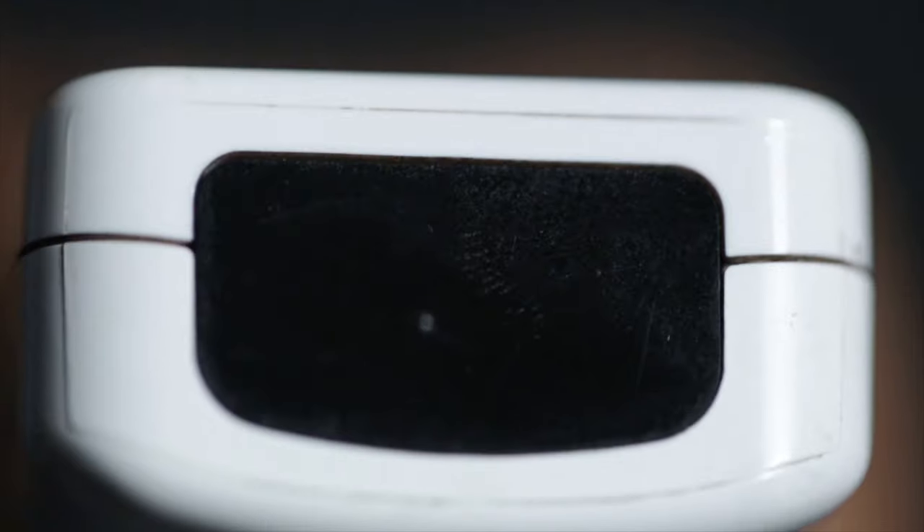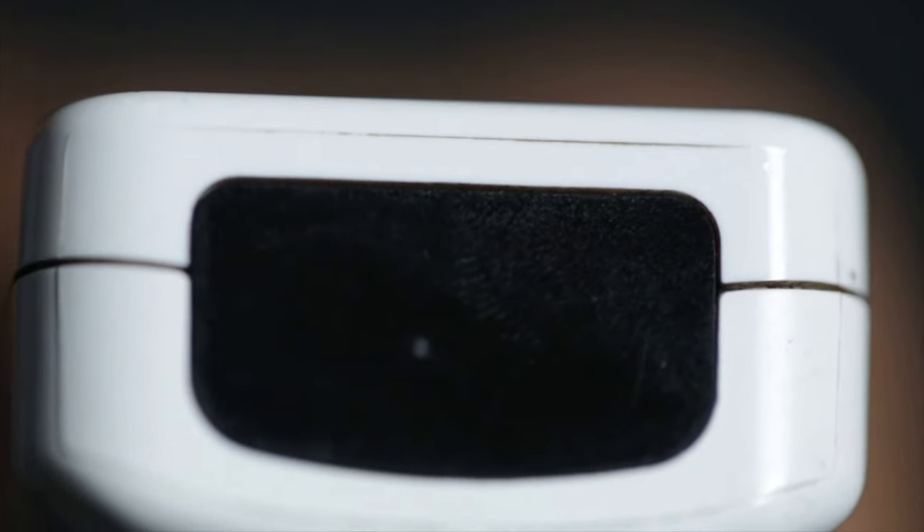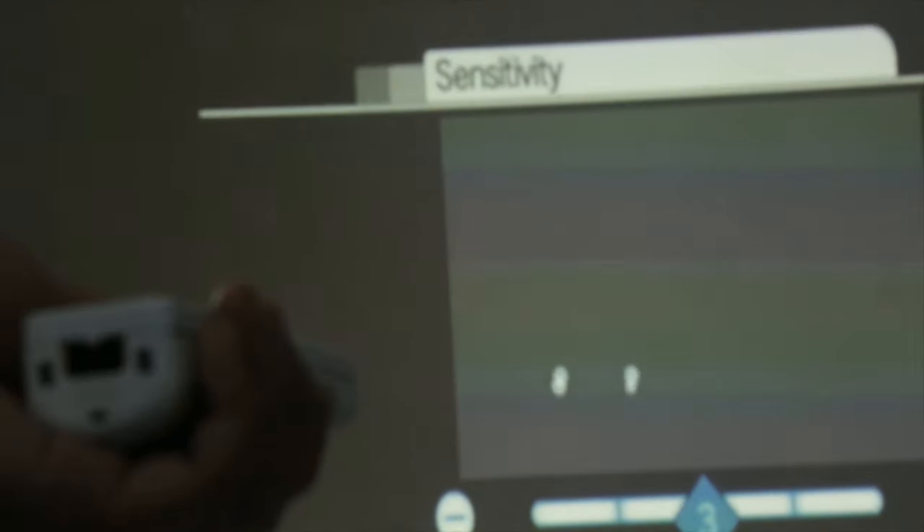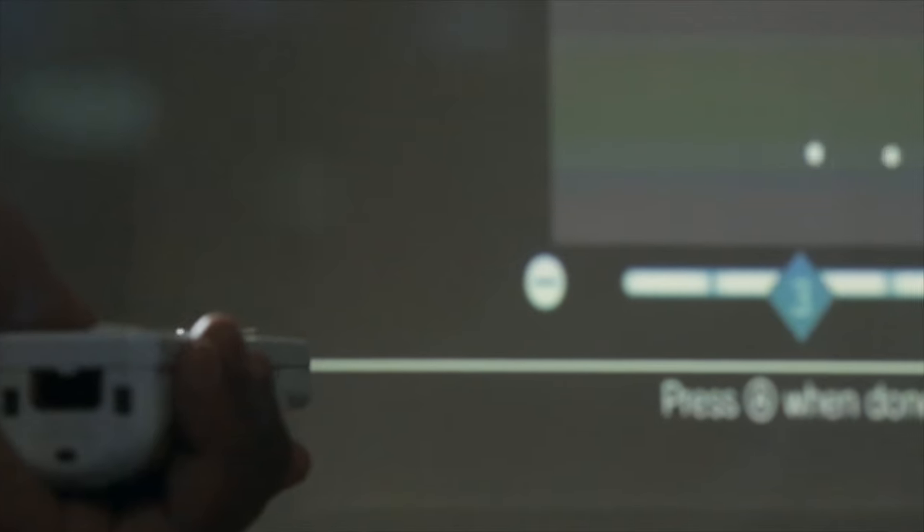The Wii also contains an infrared sensor at the head of the remote. This translates the signals from the sensor bar near the television, and they are used to determine the location of the remote. So, when the light from the sensor moves to the bottom of the Wii camera, the cursor moves to the top of the screen, and vice versa.